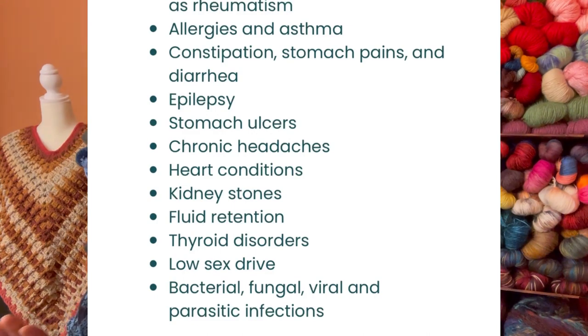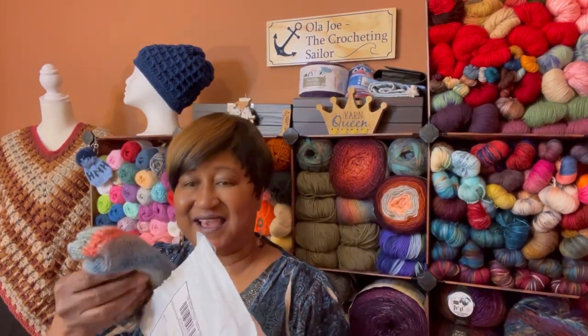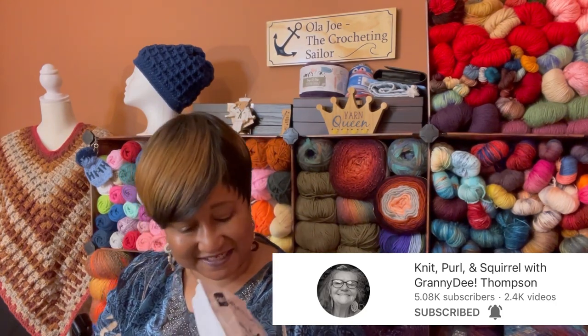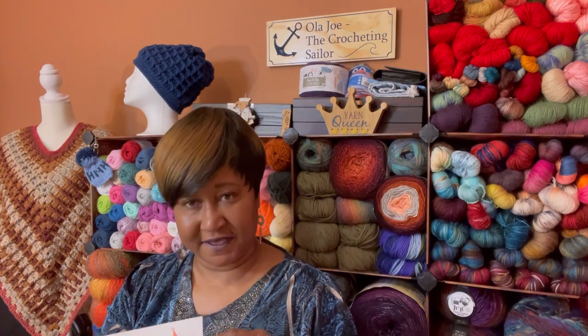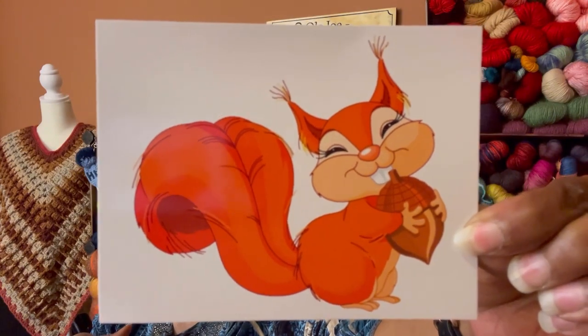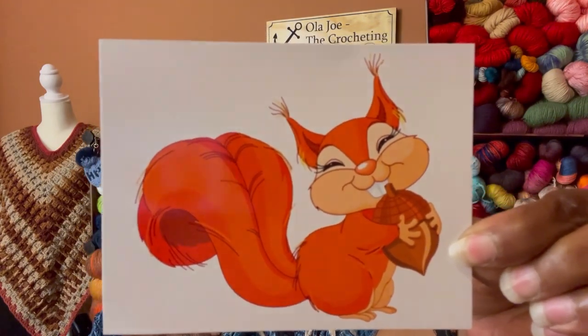I can't seal it up right away because I have a few on the floor. I have this other package — oh my goodness, this is from my sis Granny D. If you don't know these two ladies, y'all need to go and subscribe and check out their lovely content. I put them on my featured channels list along with other people that have sent me happy mail. Look at the little squirrel — this is too cute, a squirrel with a nut! Sis Granny D said 'Love you, Sis Ola Joe D.'